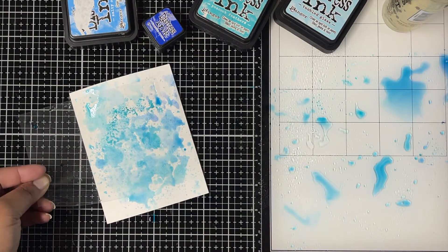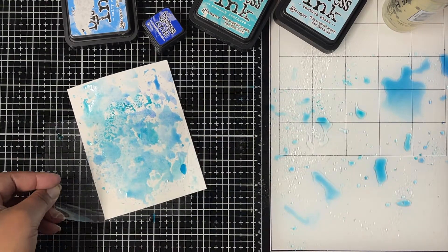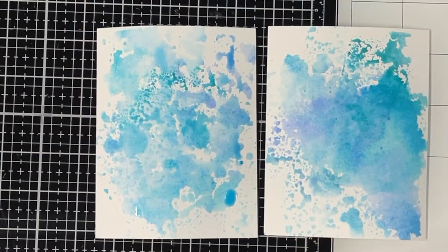I really like that you can create this watercolor effect on a background so easily just by using a clear sheet, and you have so much control too. I'll keep these aside to dry and work on my images.